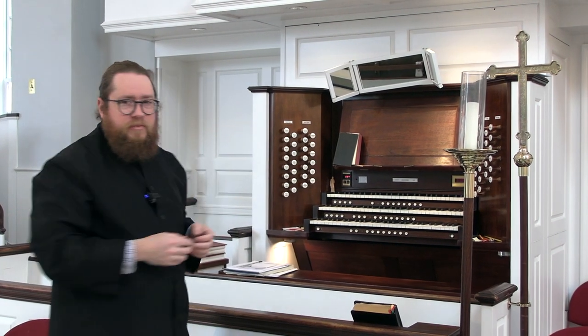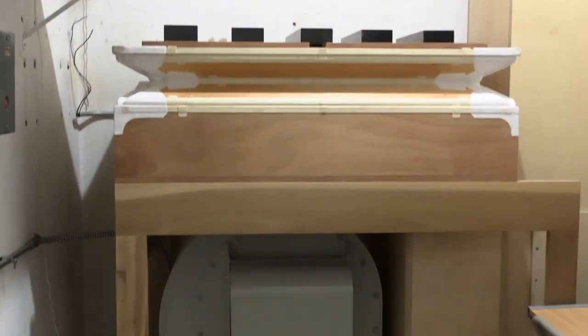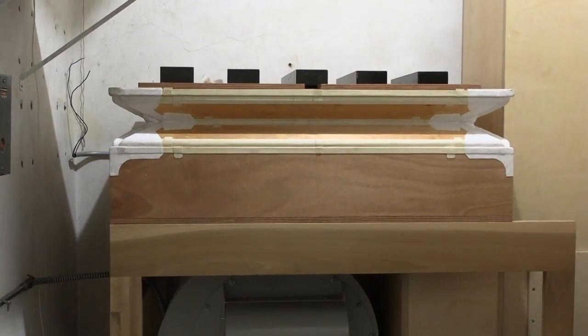This piece begins with an extended technique — an unusual organ playing technique that you don't often encounter. Here at the organ, when we turn it on, one thing that we do is fire up the blower in the basement. This organ blower blows air into a series of reservoirs, which keeps the air at pressure. We call that pressurized air wind. This is how organs work — they have to have wind to work.